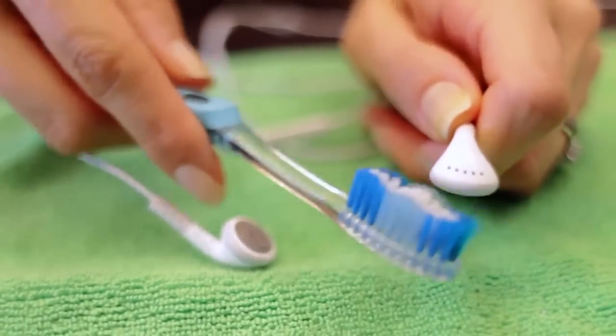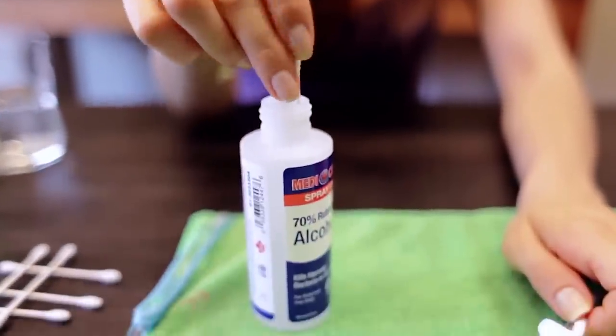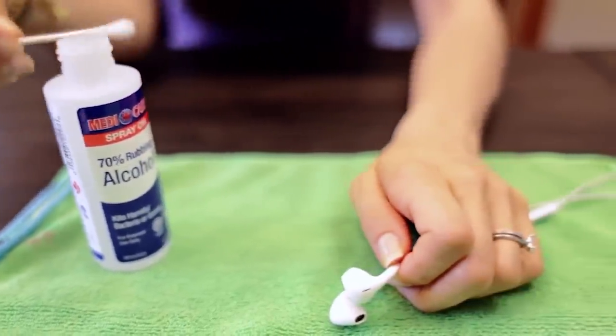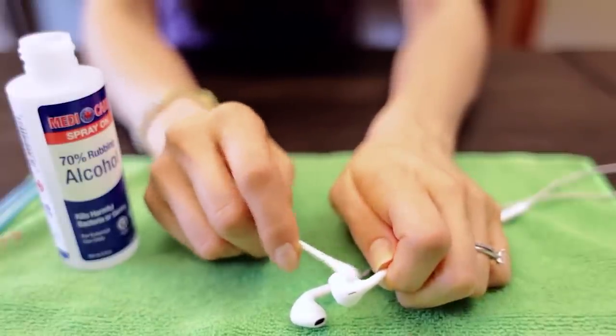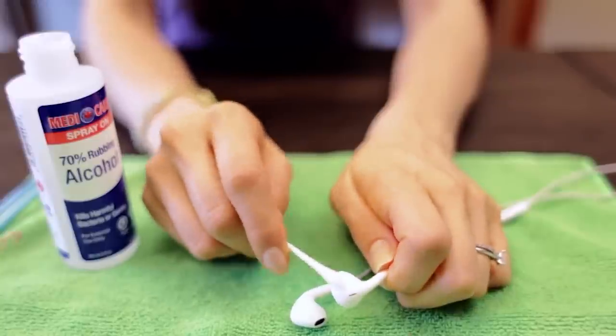To clean AirPods, get a dry cleaning toothbrush, a cotton swab, some rubbing alcohol, and maybe a cotton pad. Hold the earbud with the speaker part facing down and gently brush to knock out debris. Then dip a cotton pad or swab in rubbing alcohol and wipe down the surface — this breaks the bond between wax and the surface. Alcohol is fast-drying so it won't damage the speaker grille, but make sure you don't get too much liquid in there. A little goes a long way.